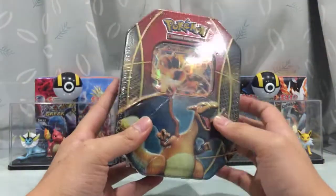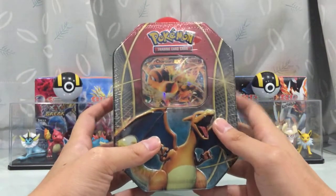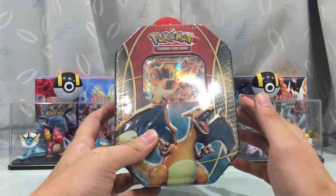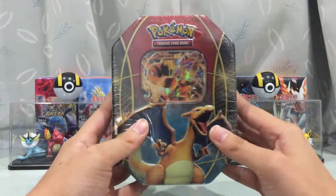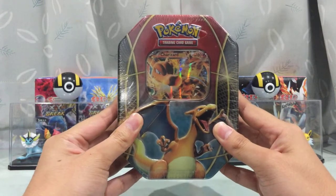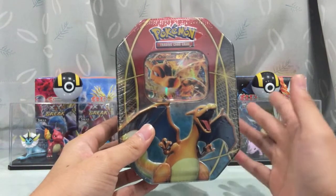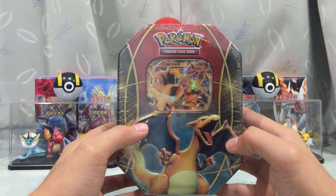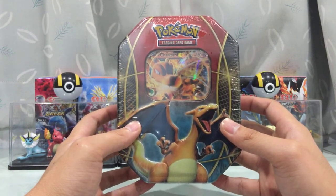So two years ago. This tin got released around the period of the Furious Fist set, if I'm not mistaken. And that's why I don't think this tin is worth a lot of money — it's not one of those expensive tins. I remember I got this for close to $20.